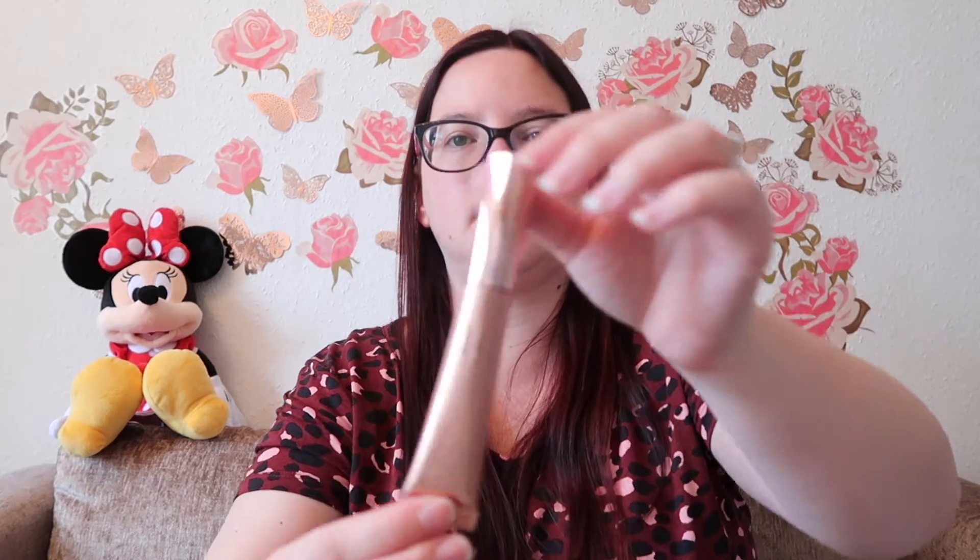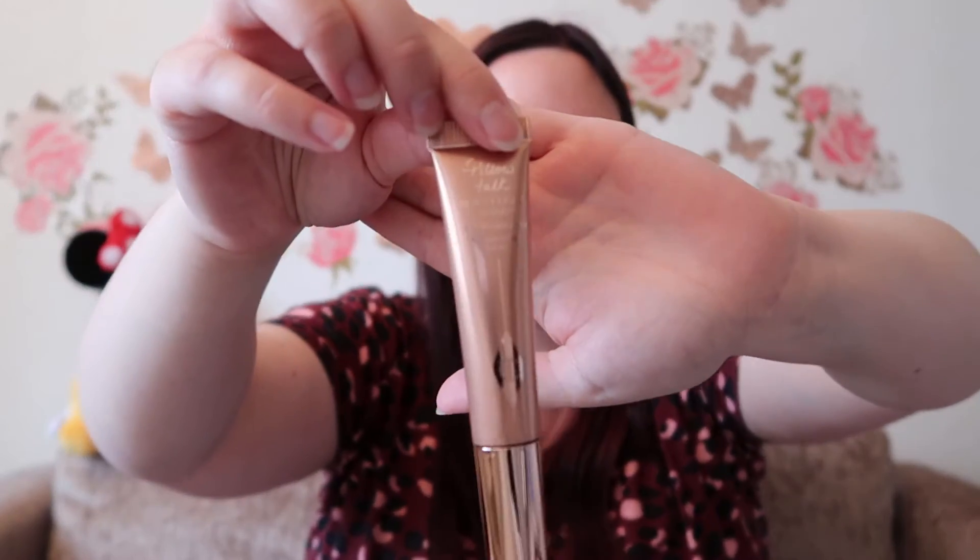I also went for the Pillow Talk Beauty Light Wand highlighter. I quite like liquid highlighters — my favourite is Benefit High Beam. I also want to try the diamond or unicorn one from Too Faced. The packaging on this is just so lovely. I've seen videos of people using it where you just dab it on. This one is in the shade light medium.